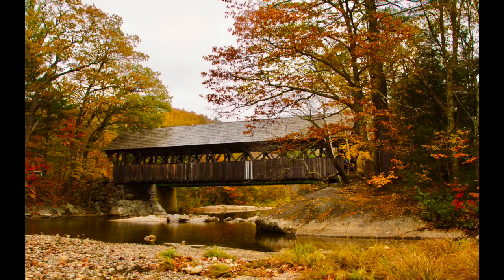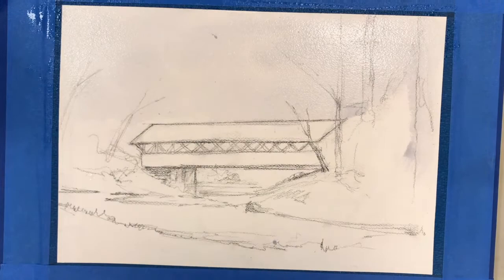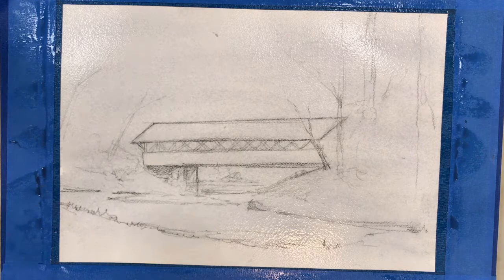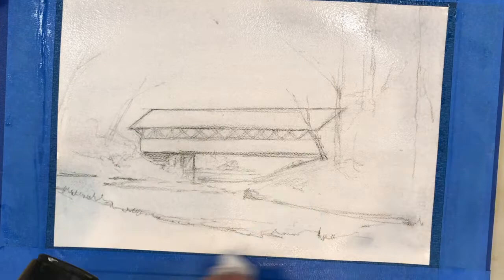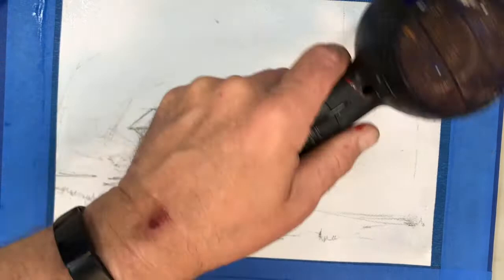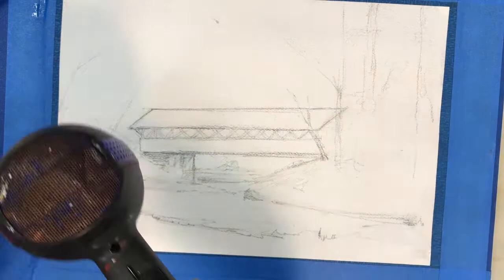We're going to paint a beautiful covered bridge somewhere up in Massachusetts. I'm adding a gray wash using burnt umber and ultramarine blue with a lot of water and a very large mop brush. After drying what I put down, the idea is that the sky in the reference isn't exactly blue or white — it has a light gray quality. I wanted to achieve that somber fall feeling with a little overcast sky.